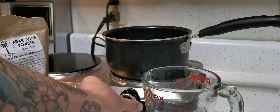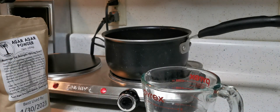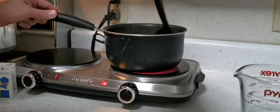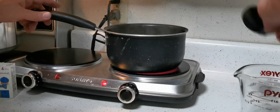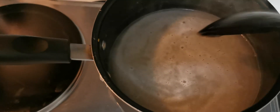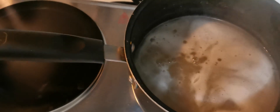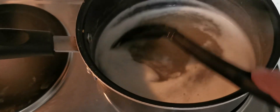Now we want to get this mixture boiling, but you want to stay close to it and watch the heat. Once it starts to boil, it'll foam up and leave the pot, giving you a big sticky mess. Once it clarifies a bit, that will let you know that everything is fully dissolved. Now that we're boiling, we're going to turn the heat down just a bit — we want a very gentle boil.